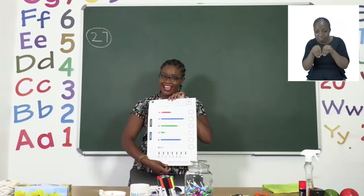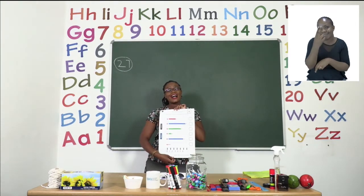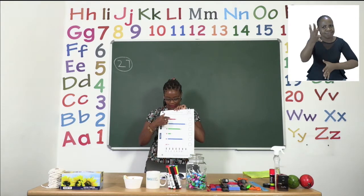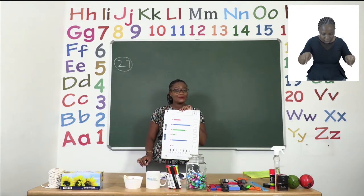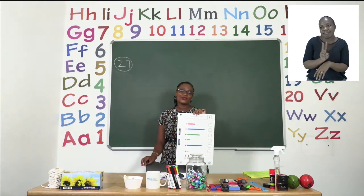Now remember, my children, take your time. You don't have to rush — count out loud. You can even trace it from where it starts down to the ruler to check the length. I will see you just now after our very short advert break.